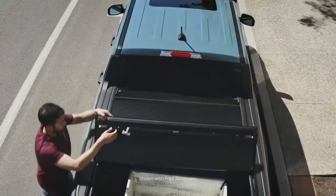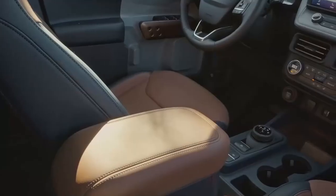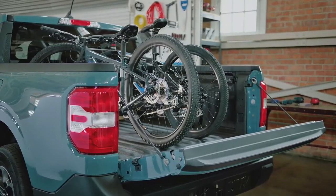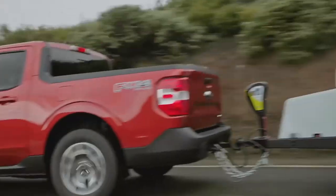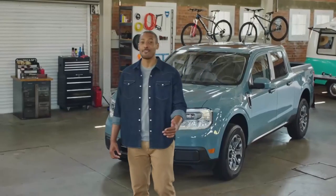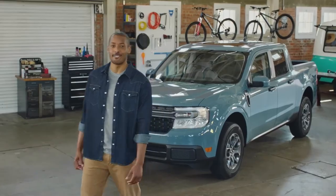Maverick boasts a tight turning radius and compact size for easy driving and parking around the city — city maneuverability with truck functionality. The truck is ingeniously designed to be customized inside and out to suit your lifestyle, and it delivers on the Built Ford Tough standard of durability and capability. The all-new Ford Maverick starts at just under $20,000.